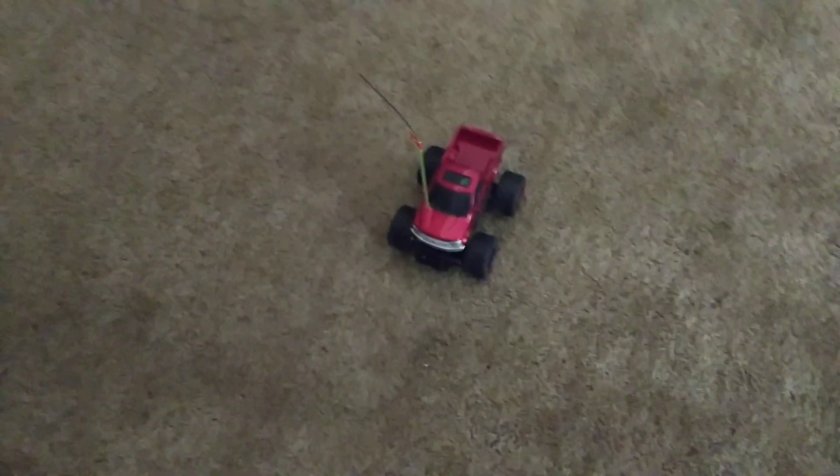Now, performing. On this carpet it's alright — nothing too great. I'm gonna get my ramp. I just made it out of a box. Let's see how it does on it — if I can actually hit it.